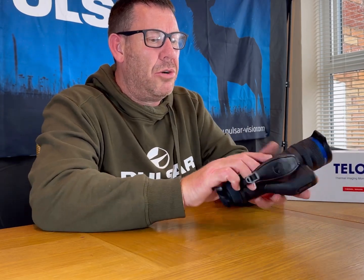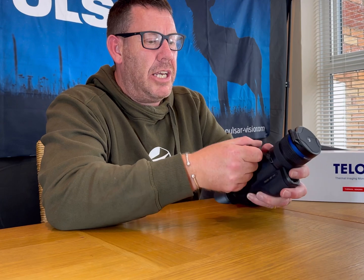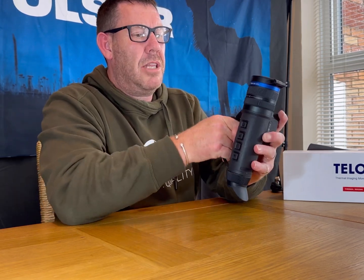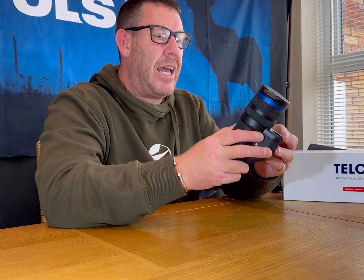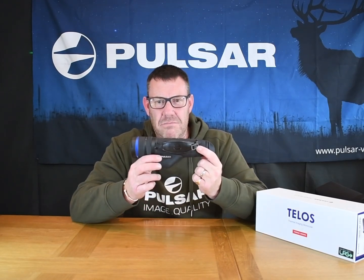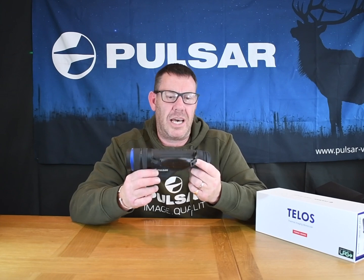The other thing which is quite cool is that — for me I'm right-handed — you can actually move the hand strap to the left-hand side, making this a fully ambidextrous unit. I've heard people moan that they can't get their hand strap on the left-hand side, so Pulsar have come up with this idea and it should work really well.